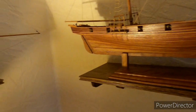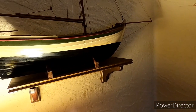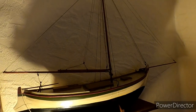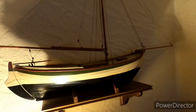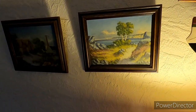Alles Handarbeit. Here you can see a second one. This is a dänische Frachtsegelschiff for the Küstengewässer. Here is a beautiful picture from Bornholm, one of my Lieblingsinseln in the Ostsee.